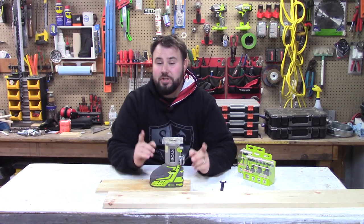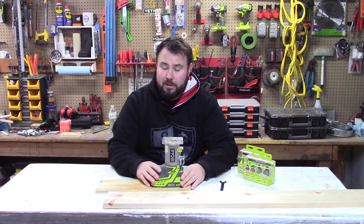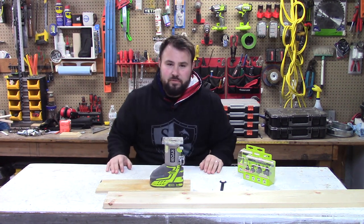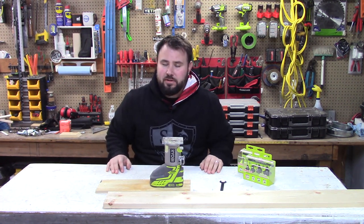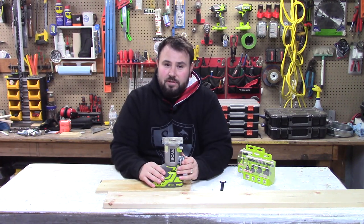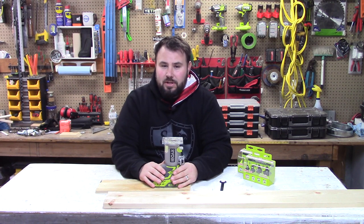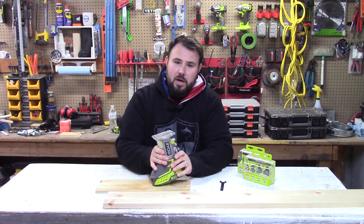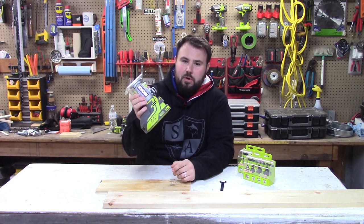Hey everybody, welcome back to the channel. If this is your first time here, welcome — very happy to have you. Before we get started, go ahead and take a trip down below the video, hit that subscribe button, don't forget to hit the notification bell so you stay up to date on the latest and greatest videos. If you like this video at the end, please also hit the like button.